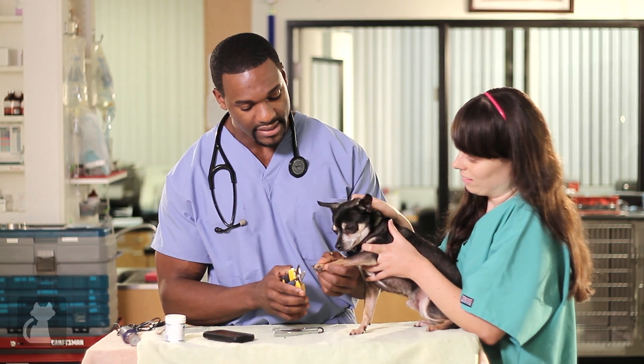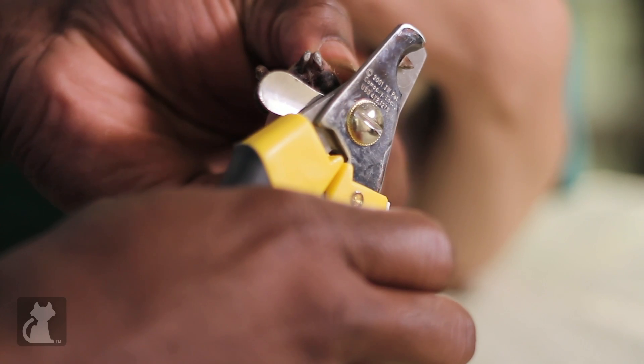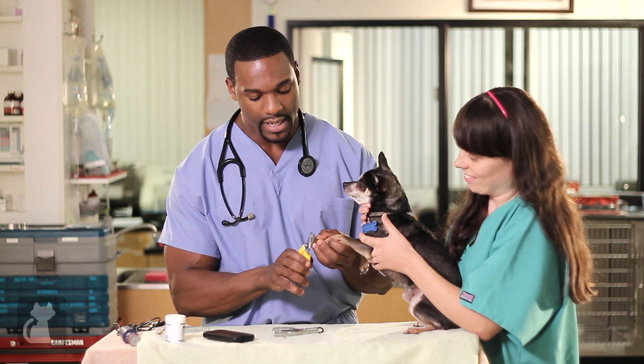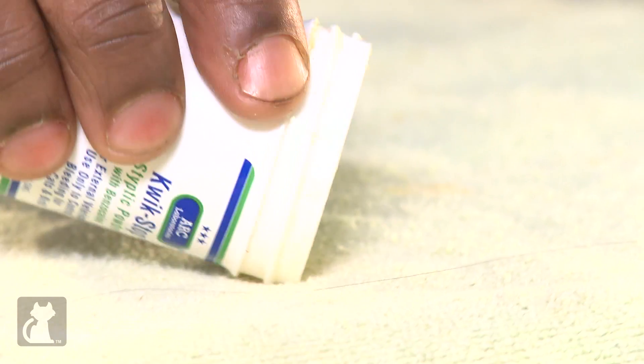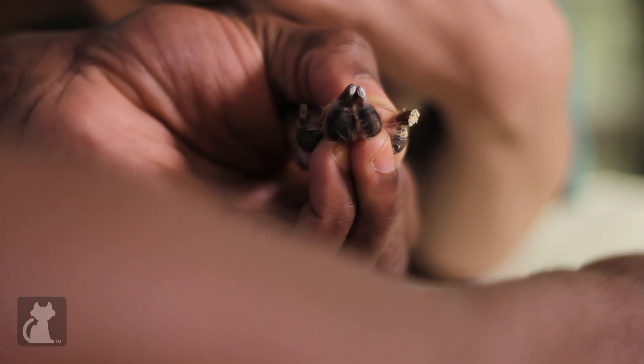Here I'm going to use the scissor nail trimmer. Paw extended — Barney's very cooperative. We're going to place the nail in the scissor and take off a little bit. Look at the nail — no bleeding. We're not going to have Barney volunteer to bleed for us today, so we'll just practice in case we accidentally hit the quick. Trim the nail — no bleeding. But if there was, simply place a little bit of the powder on the table, place it on your finger, and apply it to the nail. You can do it multiple times to help stop any bleeding.